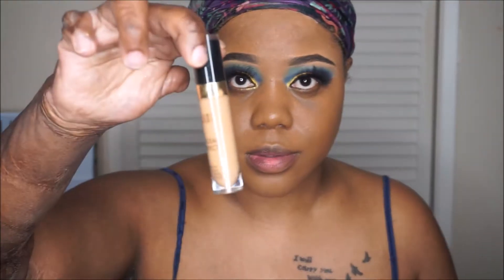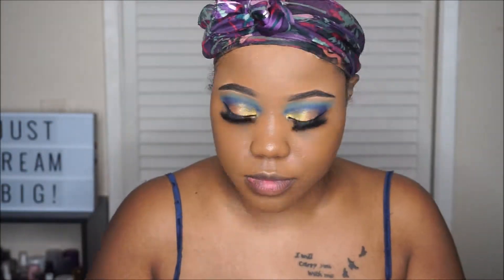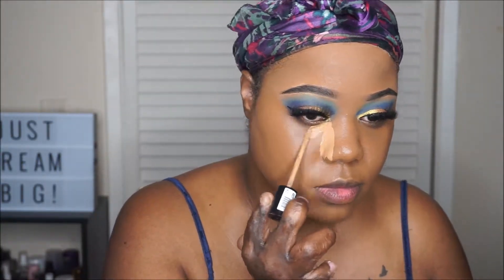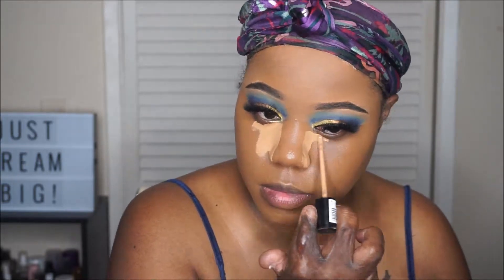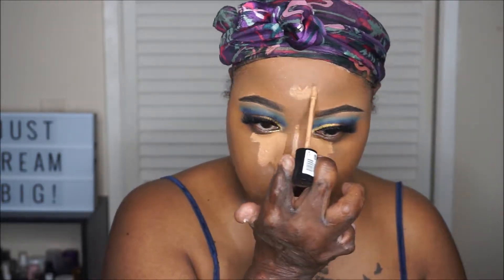For concealer, I'm going to be using my Milani concealer. I'm just going to add that to all the places that I like to highlight: the under eye, the bridge of my nose, and the center of my forehead as well.